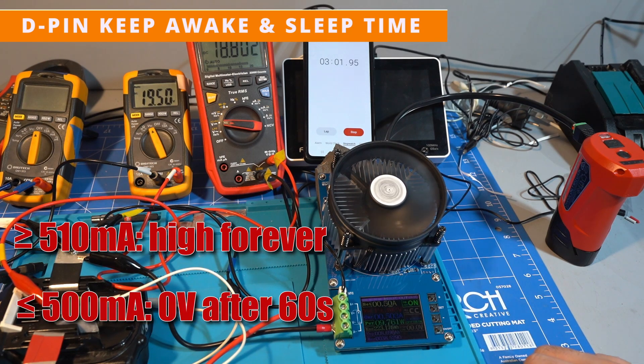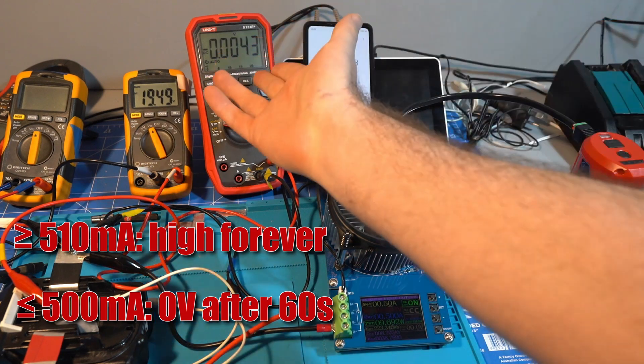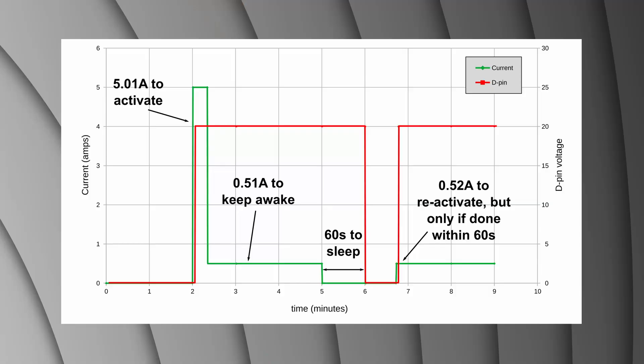500mA or less will make the D pin come back to 0 after exactly 1 minute — and fortunately for my sanity, it is always 1 minute. The D pin can also be activated by drawing current from the main power pins. It normally takes 5.01A to activate it, however you can reactivate it with just 520mA if you do so within 60 seconds of the D pin turning off.